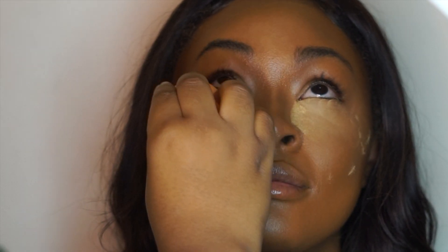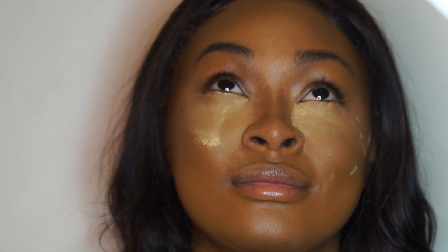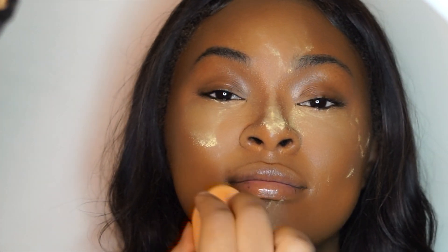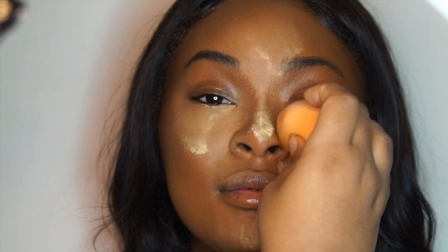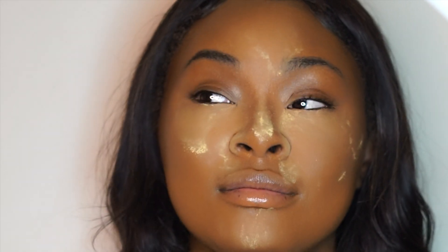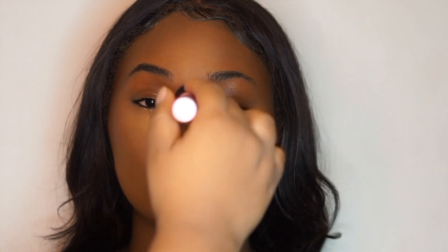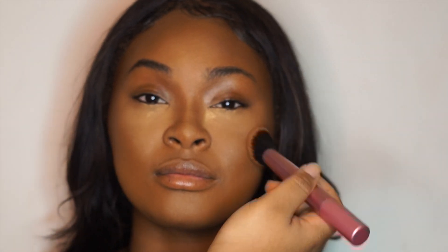Now to set her makeup, I'm going in with the Real Techniques sponge and the Sacha Buttercup powder. Sorry for my ring light — I filmed these at a weird angle so sometimes it knocks into the shot. Then I'm setting her nose contour with the Hoola Toasted Bronzer and dusting off that powder with the Art Pop Real Techniques brush. I'm 50-50 on those brushes.